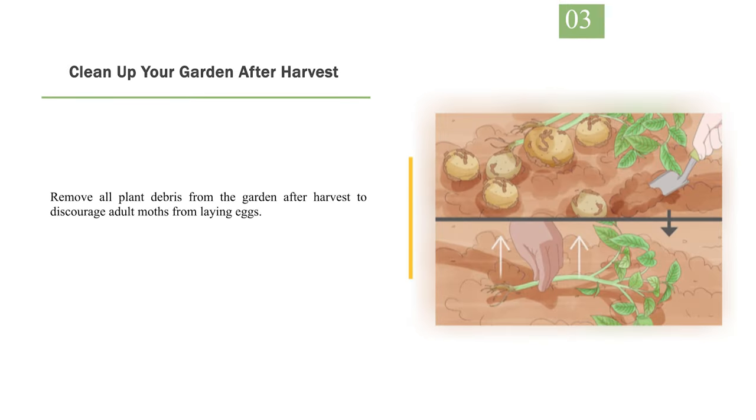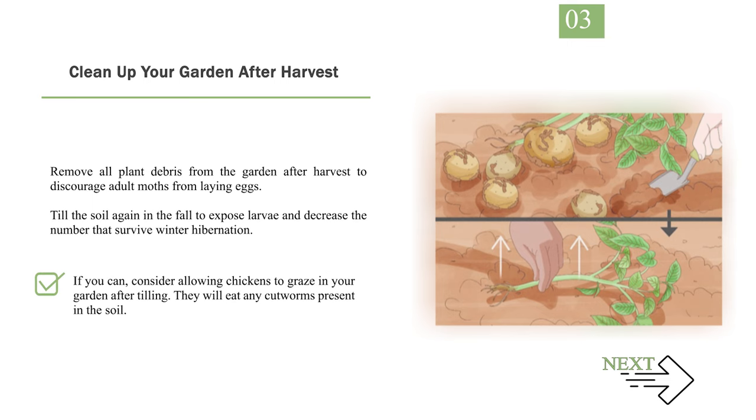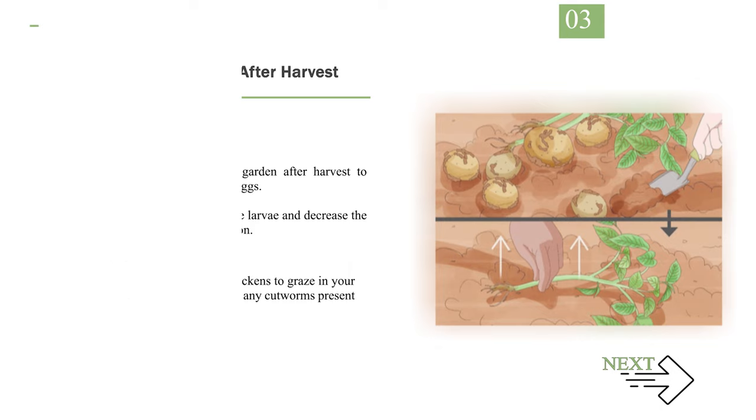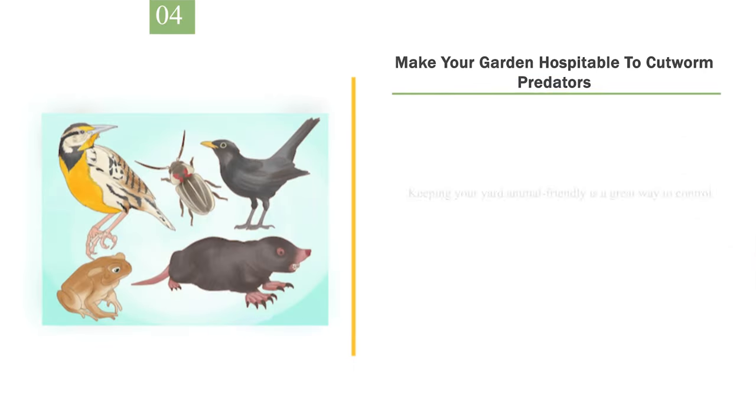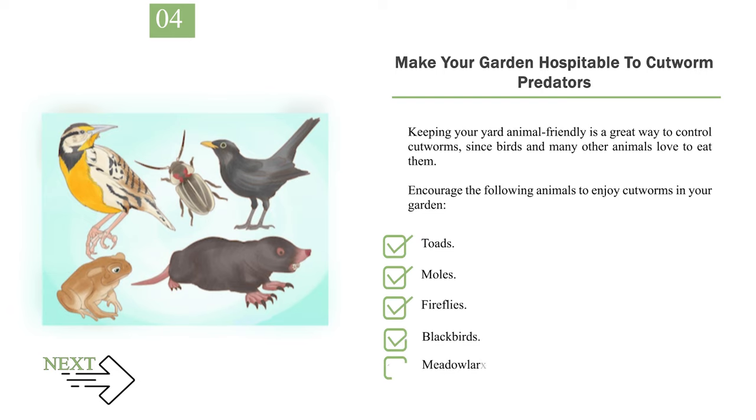Number 3: Clean Up Your Garden After Harvest. Remove all plant debris from the garden after harvest to discourage adult moths from laying eggs. Till the soil again in the fall to expose larvae and decrease the number that survive winter hibernation. If you can, consider allowing chickens to graze in your garden after tilling — they will eat any cutworms present in the soil. Number 4: Make Your Garden Hospitable to Cutworm Predators. Keeping your yard animal-friendly is a great way to control cutworms, since birds and many other animals love to eat them. Encourage toads, moles, fireflies, blackbirds, and meadowlarks to enjoy cutworms in your garden.